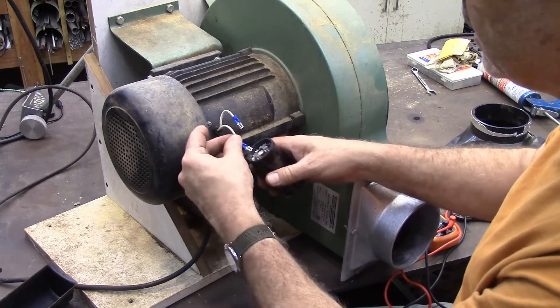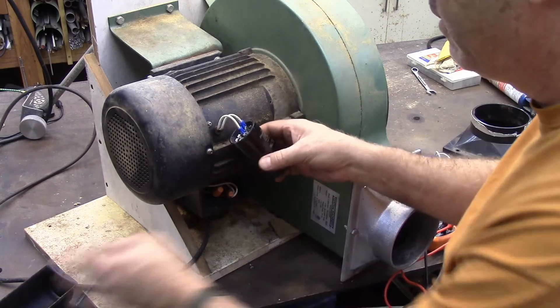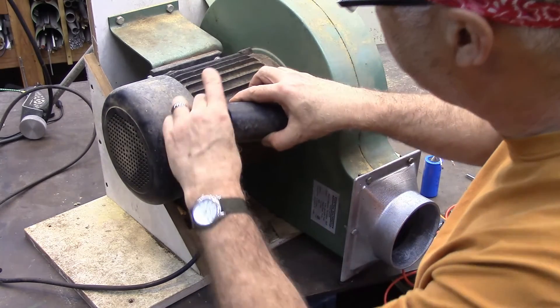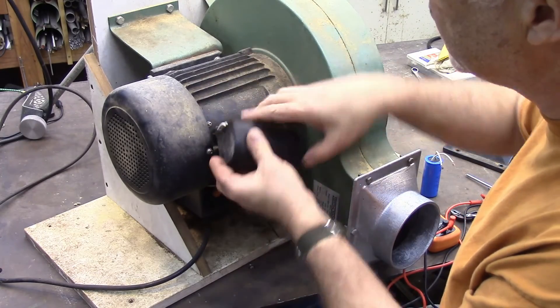I just replaced these terminals with some spade connectors. You want to make sure that the new one is positioned so there's no way it can touch the housing.